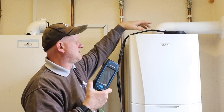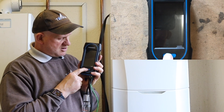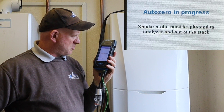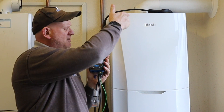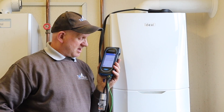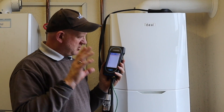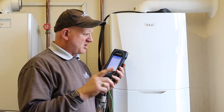I've got the probe connected and it's in the sample point of this Ideal Vogue boiler. I'll press and hold the power button for three seconds. The analyzer goes through its startup procedure — it says the smoke probe must be plugged into the analyzer and out of the stack. We then have a 60-second first purge, and when that's over the flue gas analyzer will be ready to use.